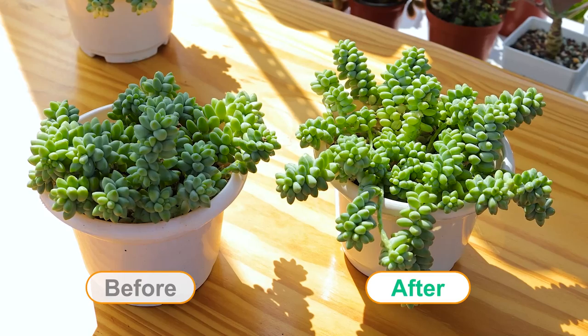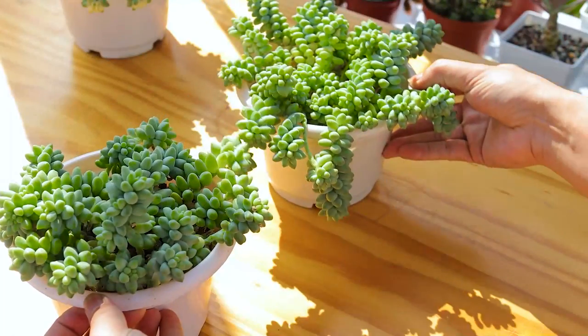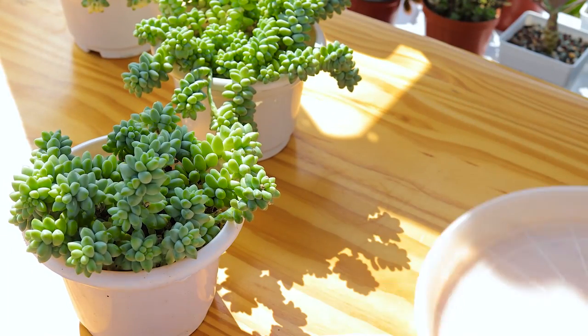Burrow's tail is beautiful hanging out there. This video will show you how to get full pots of burrow's tail by propagation.